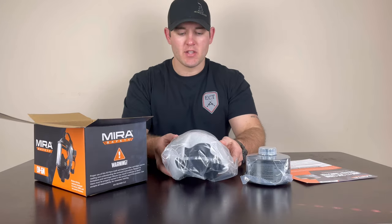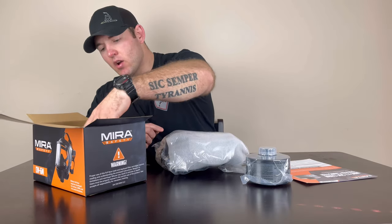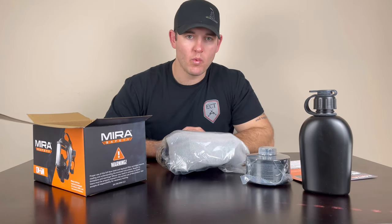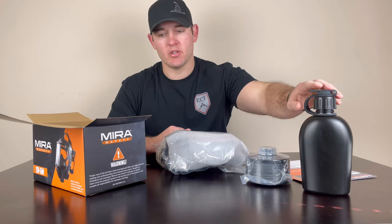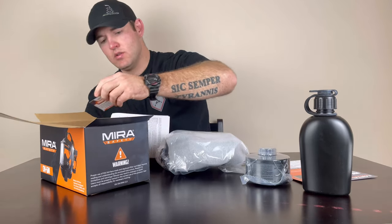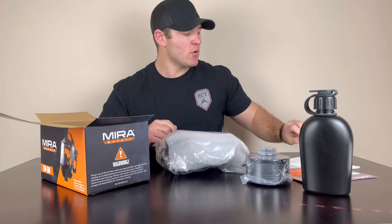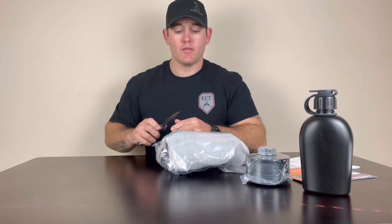Taking this out, we have our full face piece, very nicely packaged with a little bit of foam wrapping to protect it. It also comes with a water canteen, which we will be testing when we do our hike, because I'm not going to take my face piece off for the entire hike — so any water I want to drink is going to come from this. And then of course some directions, which are important. It also comes with a serial number card so you know exactly which gas mask is yours.